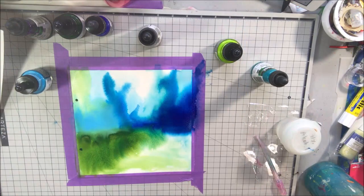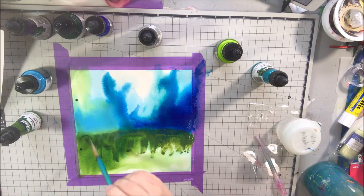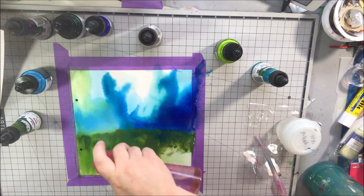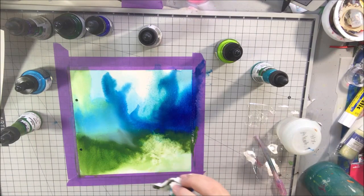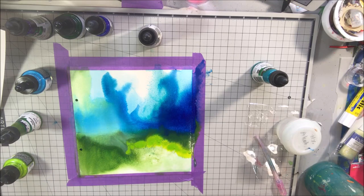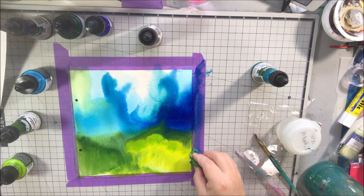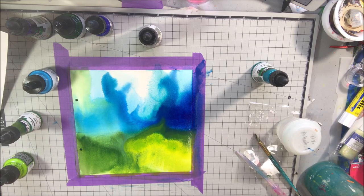I'm starting out with some washes. You can use acrylic ink as if it were watercolor or fluid watercolor by mixing it with water — it makes it more translucent. Most colors do become more translucent, though there are some very opaque colors in acrylic inks and some that are more translucent. I'm putting washes of clear water down, then adding the ink, blending it into the water, and letting it soak out.